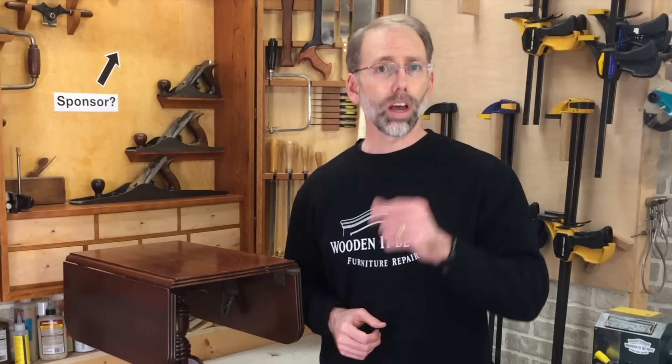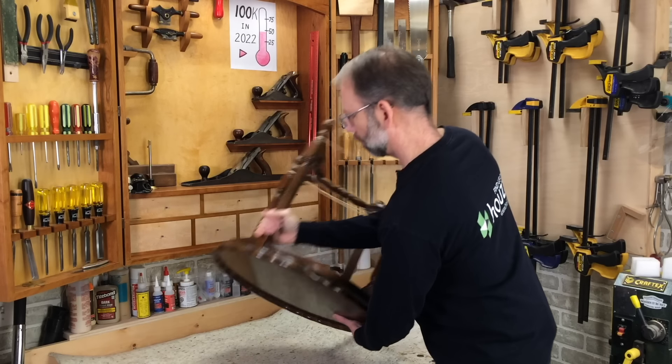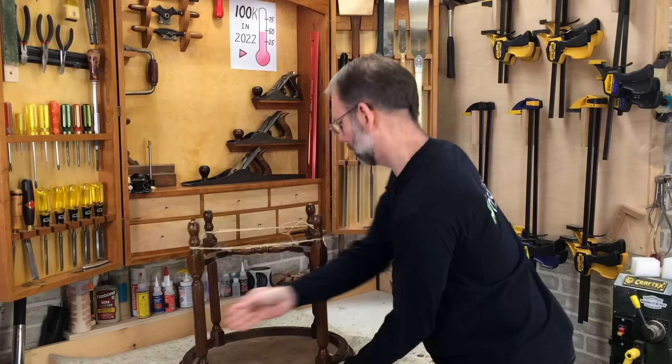Stick with me, I'll show you how it's done. As a furniture repair business, we're opening the doors to our workshop to show you the tools and techniques to repair furniture. We give you tips to make your repair projects easier. Let's get into the workshop and start fixing furniture.